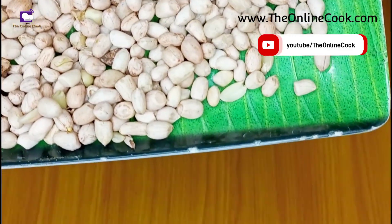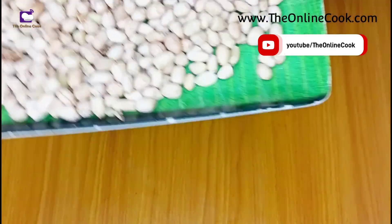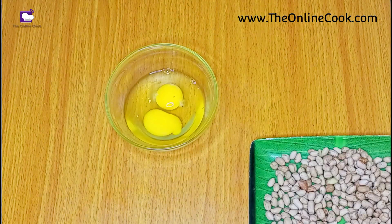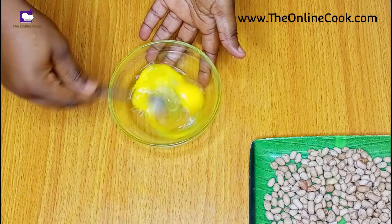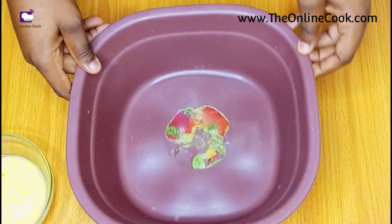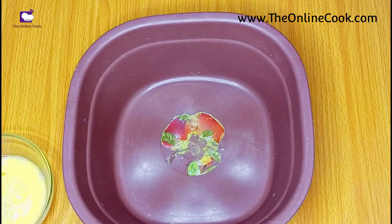After eight hours this is what my peanuts look like — pretty much dried. So I'll go on with the wet ingredients. For the wet ingredients I'm just using egg, which I'm beating right now, and then I'll get a big bowl and pour my peanuts into it.